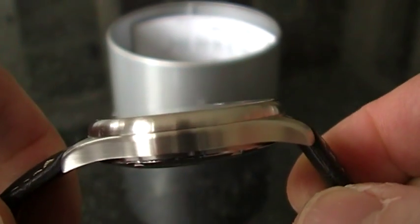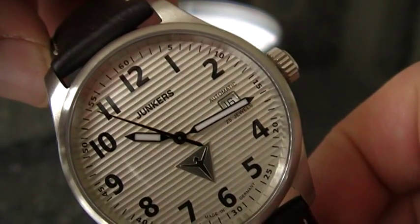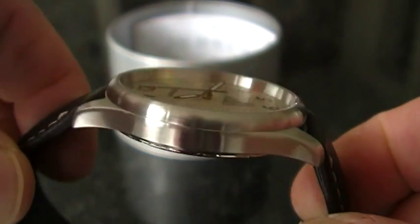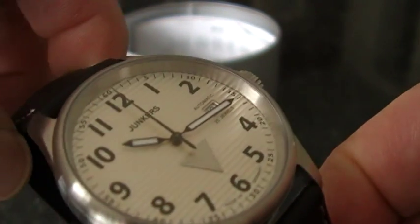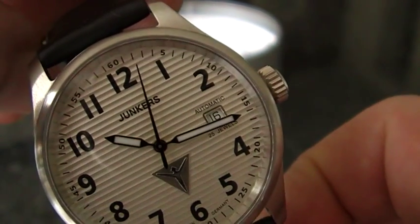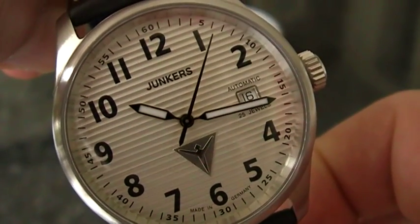As I said, this watch measures about 40 millimeters in diameter and about 11 or 12 millimeters high. So you can get a very stylish pilot watch, but not one of those oversized big watches that you see very often.